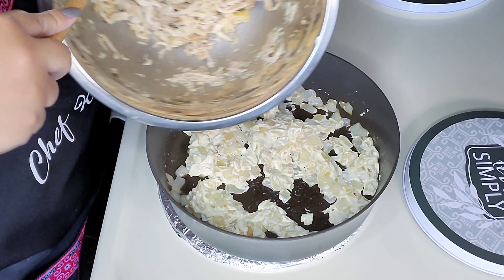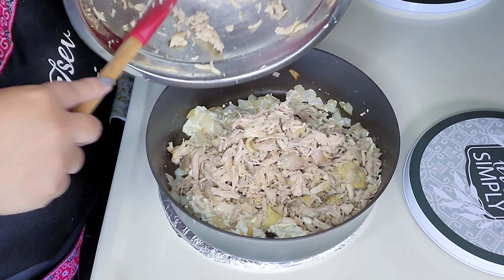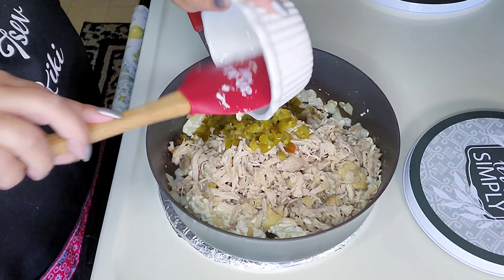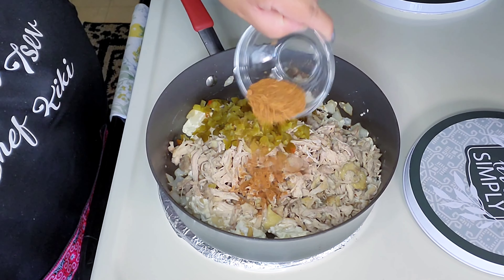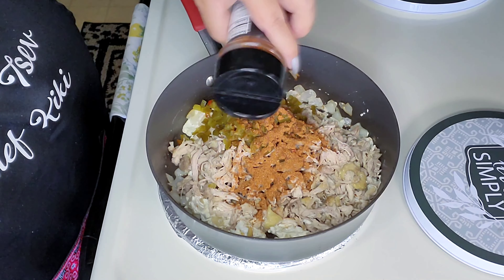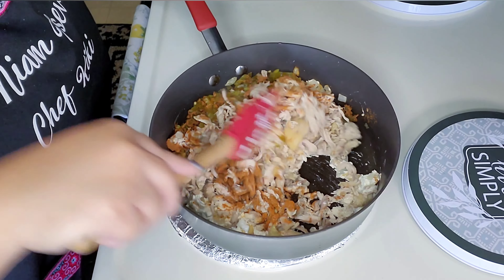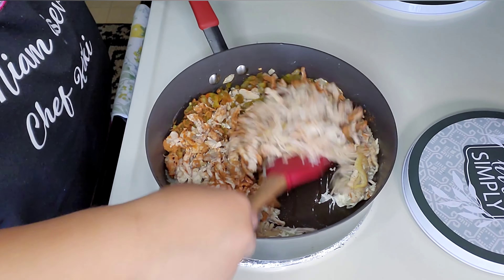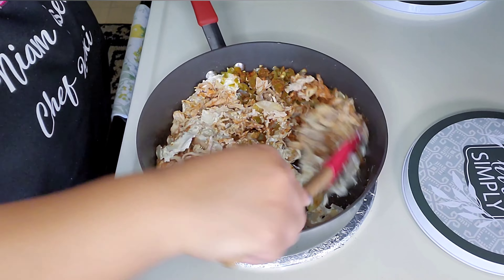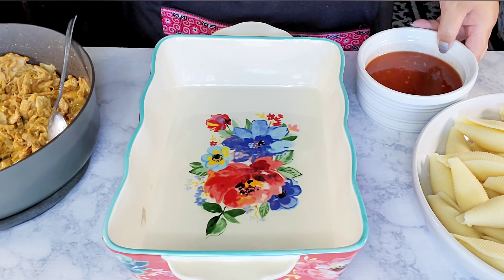Add in your shredded chicken, the pickled jalapeños, and the taco seasoning — I do have the recipe in the description box below. For some heat, you can go ahead and add some cayenne pepper. Give it a toss and mix everything around, cook for about two minutes, then turn off the heat.